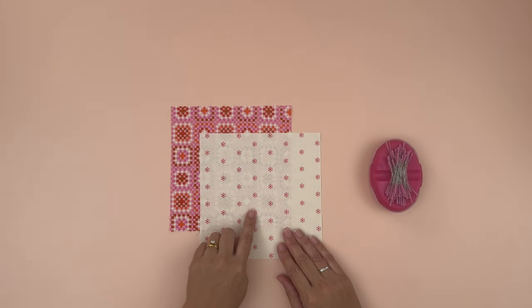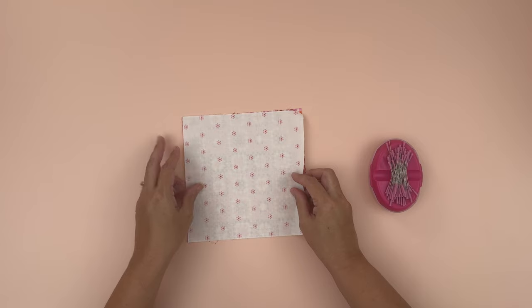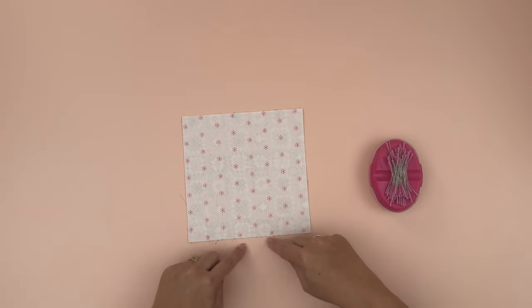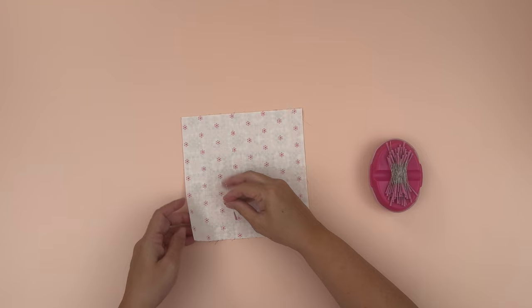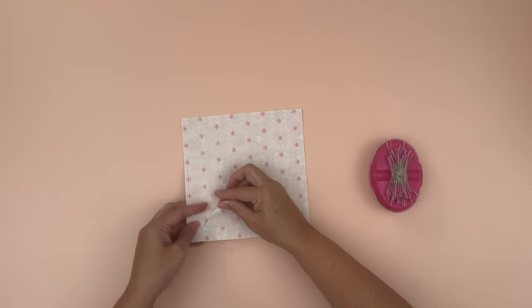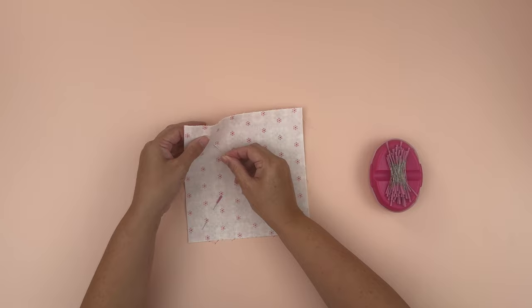To start, take your A fabric and D fabric pieces that measure 7.25 inches squared and place them right sides together. Line up all the edges on all four sides, and when you're happy, place some pins in. We're going to be sewing around the entire edge, so pin them so they won't get in the way.